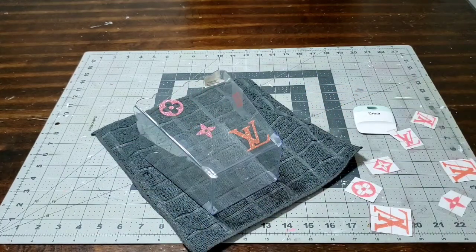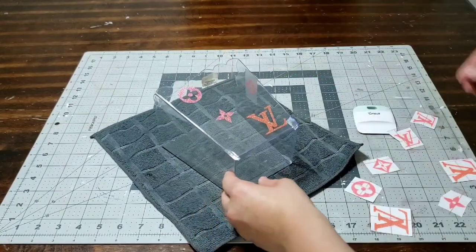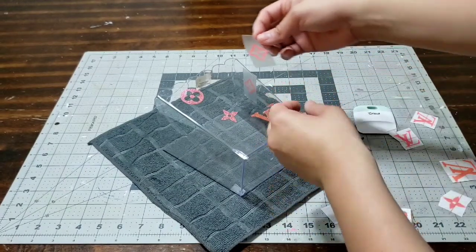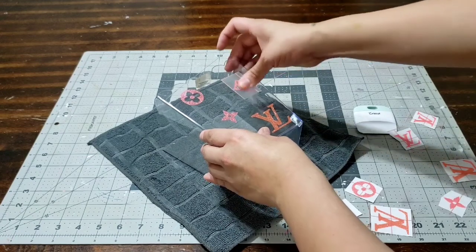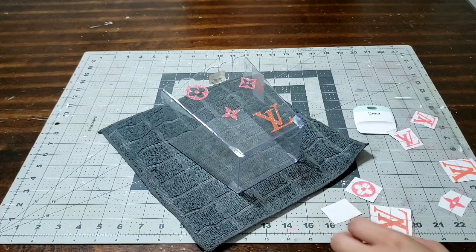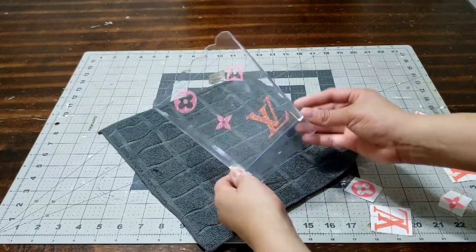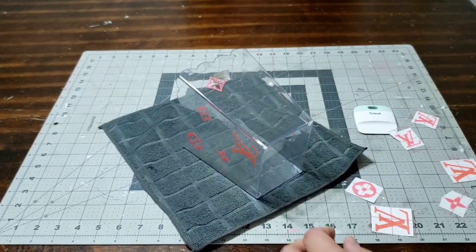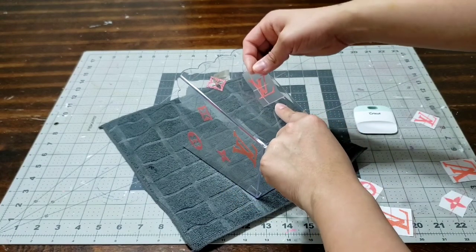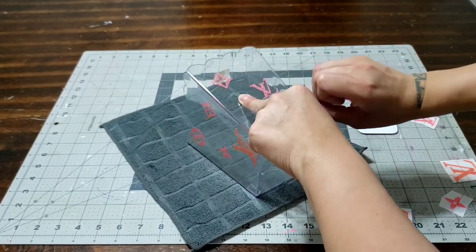Look at how gorgeous it already looks — this is going to be so fun to give to someone! It's nice and shiny because it's the glitter kind. I'm going to add a couple more wherever it needs it, press on it, and then peel it off nice and slow. You don't want to peel it off hard or fast because it's going to mess up your decal — go nice and slow so it sticks. I'm going to turn it around and do the side as well. I'm happy I made a ton of these because I'm definitely going to use them.